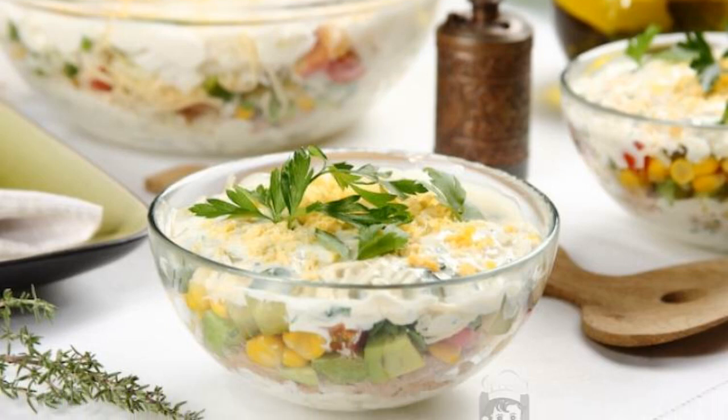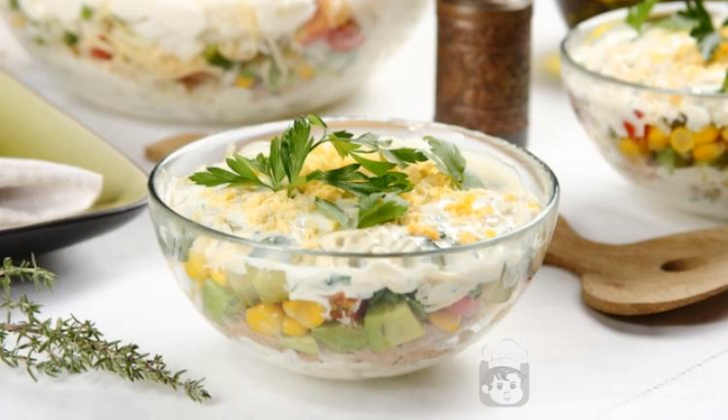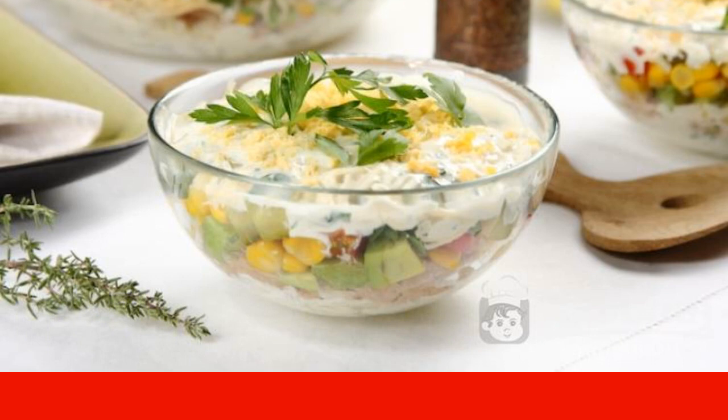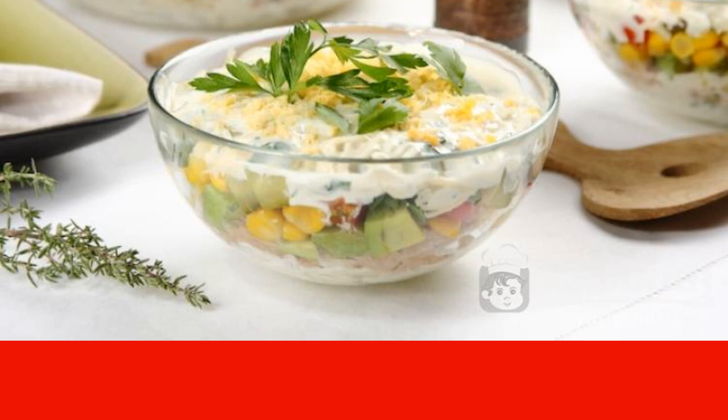For any special occasion, a layered salad with canned tuna is suitable. In combination with canned food, vegetables are perfectly combined in their own juice.